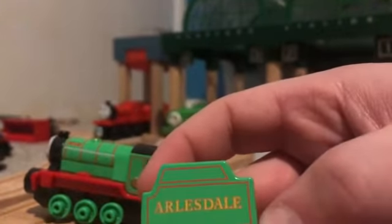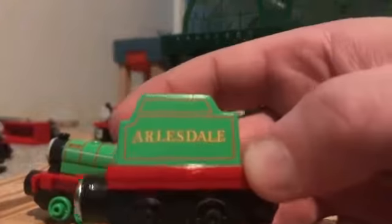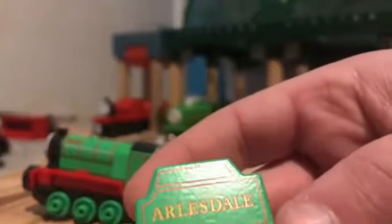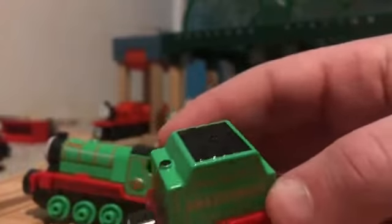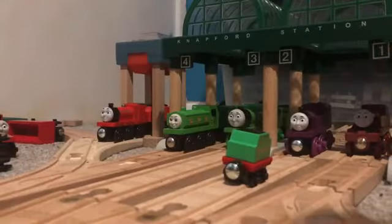As you can see it says Arlesdale on the tender. It's only in lime green, the same colour as Henry, Duck, Oliver, and Percy, just to name some engines. It's got red lining around the tender - you can't see it but it's got red lining around it. No back printing, and it's the same on the other side. If we look at the top you can see his coal and where he gets filled up with water.